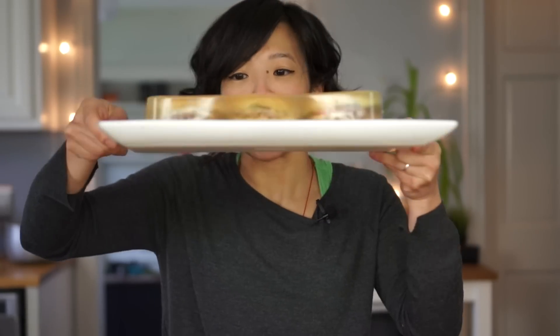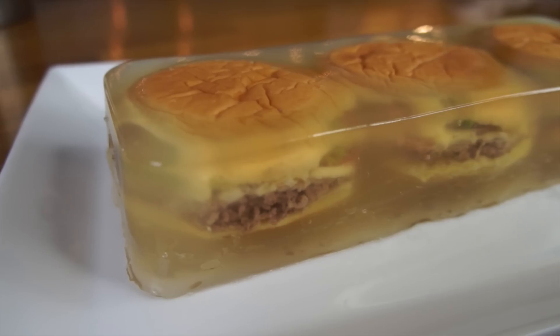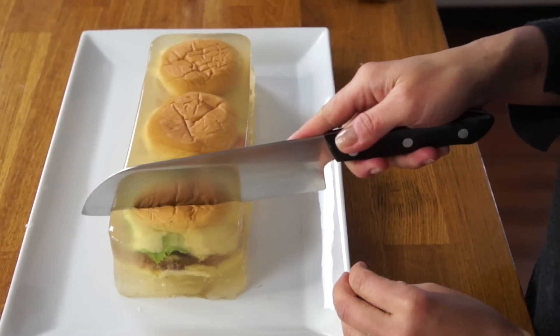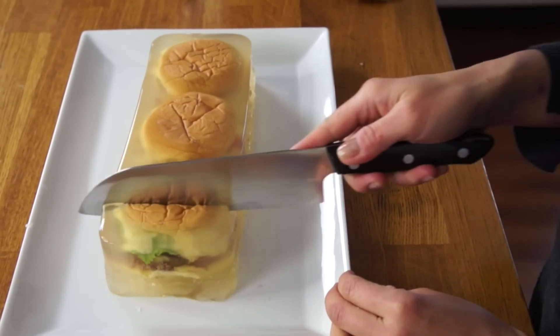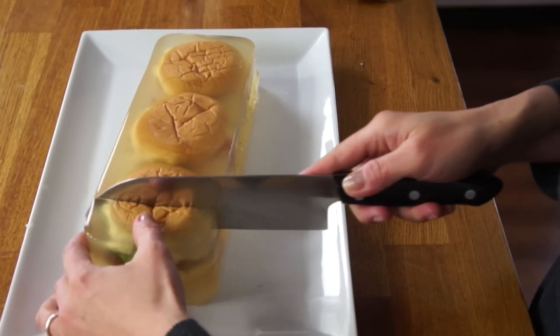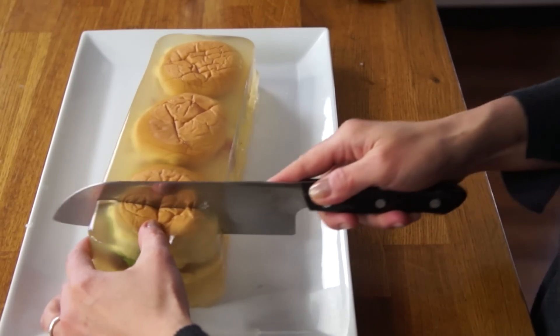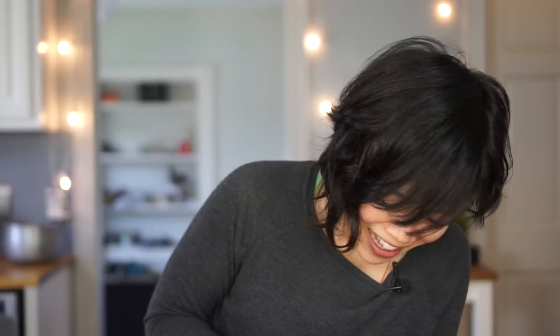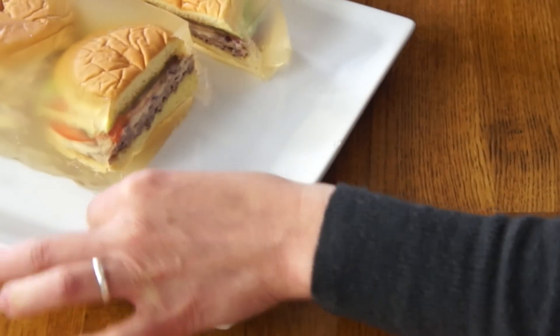Cheeseburger aspic! Cheeseburger in Jell-O! So weird! And here it is — isn't it amazing? Three cheeseburgers encased in Jell-O. It's like Han Solo in carbonite, except it's gelatin and cheeseburgers. All right, let's cut this thing. I'm gonna cut myself a nice slice. Using a little sawing motion here — I'm trying to keep the integrity of the burger. Ready for the reveal? And there it is, the burger terrine.